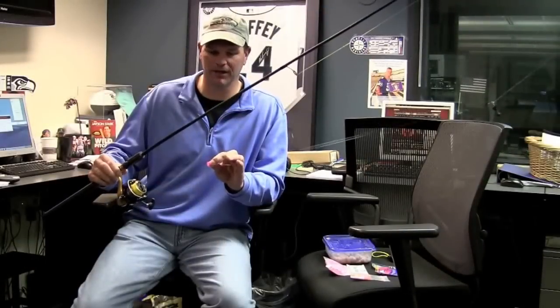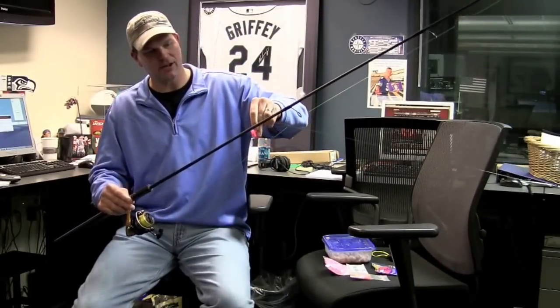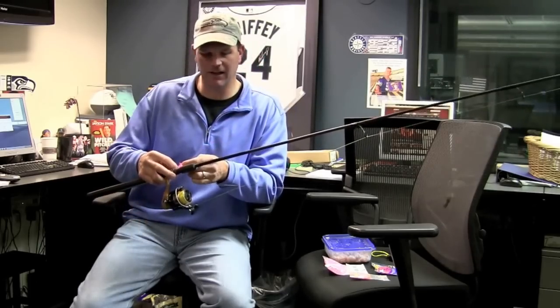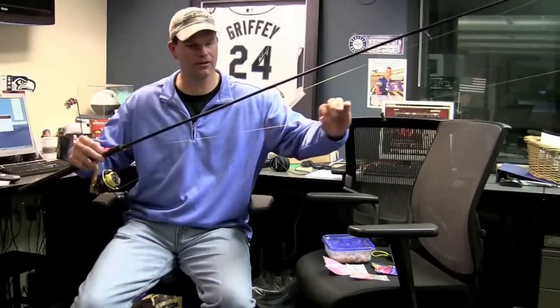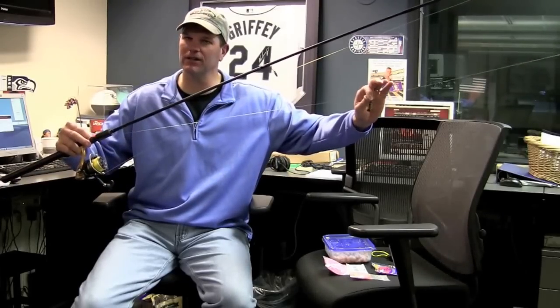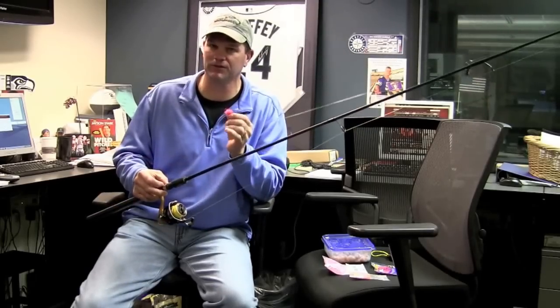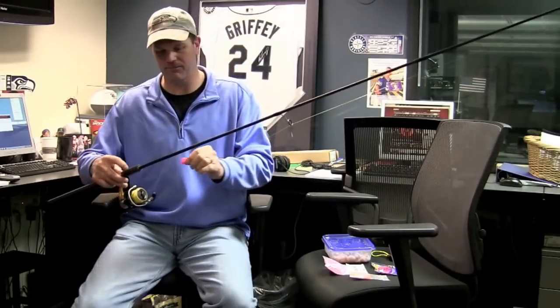It's a really simple rig. I've just got several different colors of yarn in here in my egg loop, a number 2 Mustad hook, 10 pound Maxima leader — this is about a 3 foot leader. You want to run a really short leader with a Yarny. These Yarnys actually float even on their own; this Yarny floats like a cork, about a 2 to 3 foot leader, pretty short.